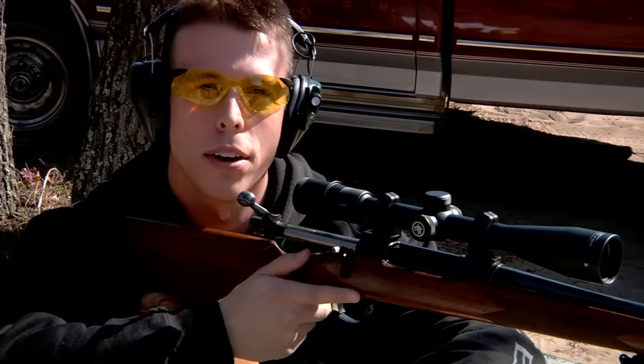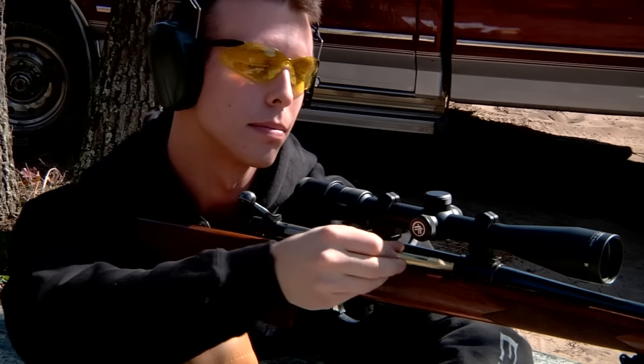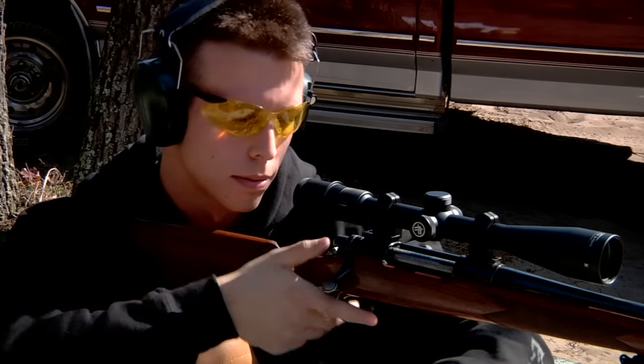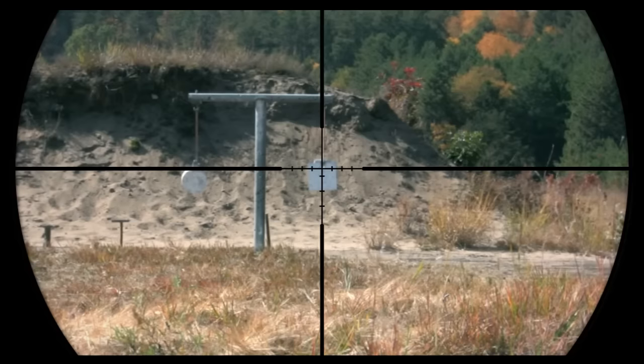This rifle has already been zeroed at 100 yards like the manual suggested, so let's start off with a 200 yard shot. For this 200 yard shot, I'm going to use the first hash mark down from the center.